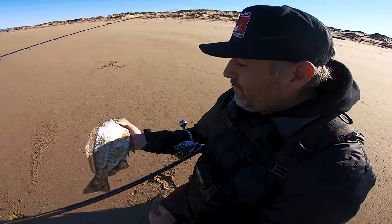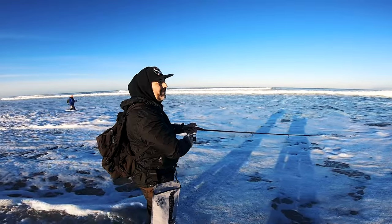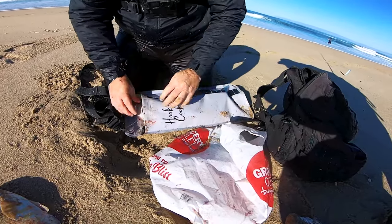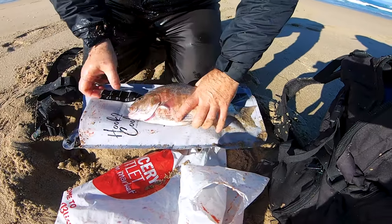We rocked it today — pulled the limit, mainly slabs. About five or six fish over 14 inches and a couple smaller 12s and 13s. As for the perch pouch, Mario thinks it'll be very helpful in the surf, especially when you're on a hole and bringing in a keeper every other cast. You can just put them right in the bag, and when you're done walk up to the beach and transfer them.